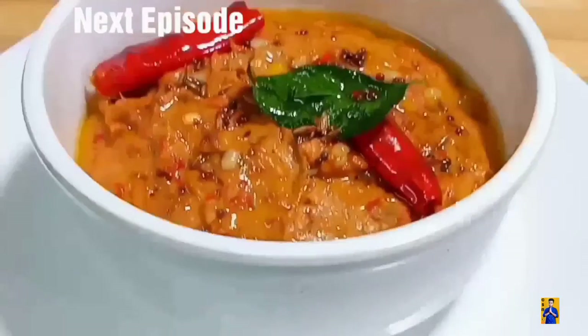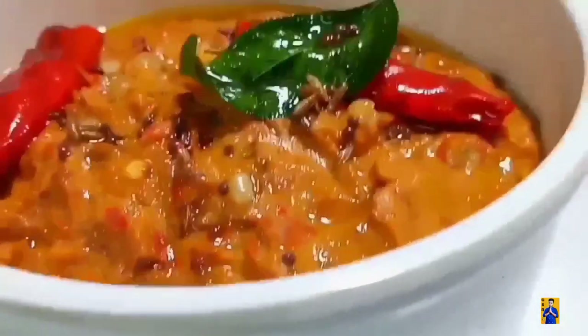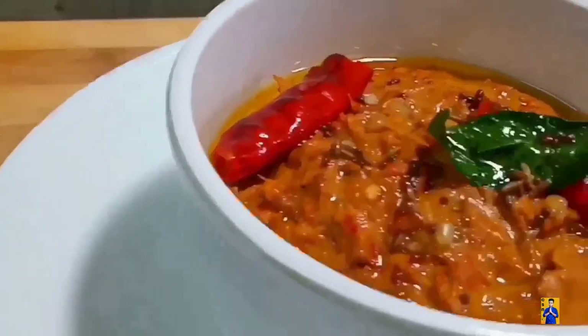In the next episode, I am going to prepare brinjal chutney in a different variation — don't miss it. When we upload a video for instant notification, subscribe to Chapshona Recipes and click on the bell icon.